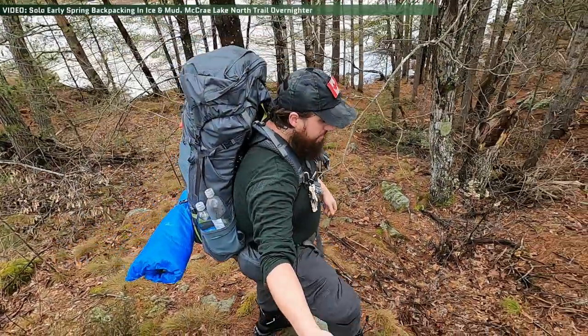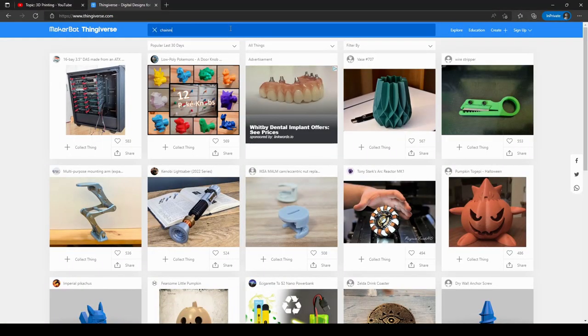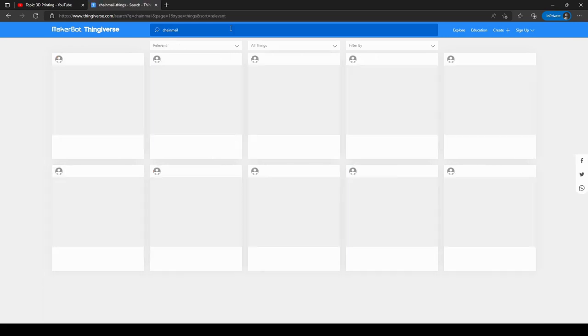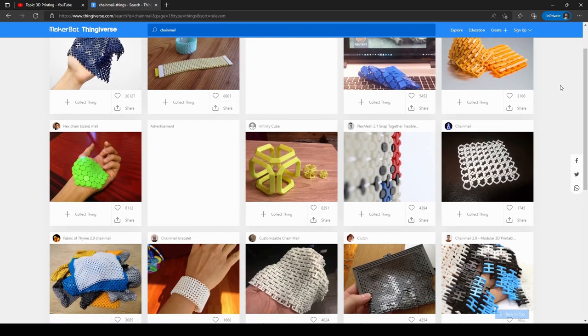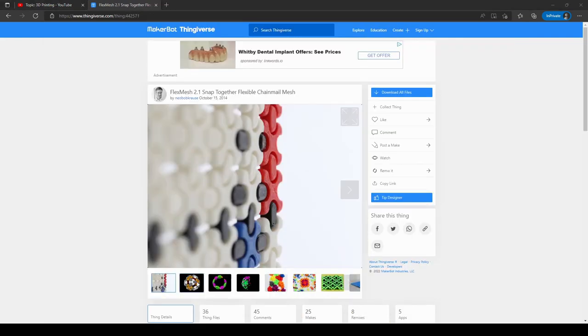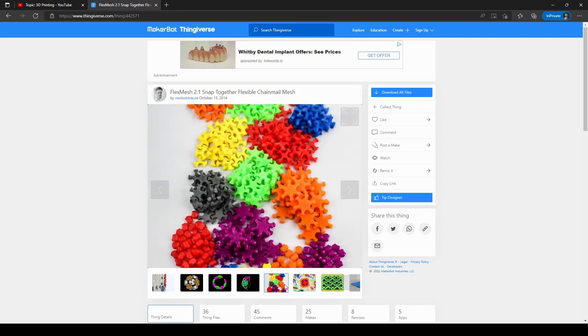The hard part was how to make the pack flexible like a normal backpack. As I was hunting around on Thingiverse looking for things to print, the solution came to be 3D printed chain mail — hundreds of 3D printed pieces connected together to form flexible plates. The one I settled on is called Flex Mesh; link in the description if you want to print your own, and this would serve as the basis for my pack.